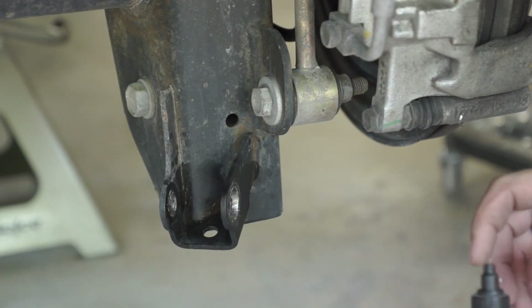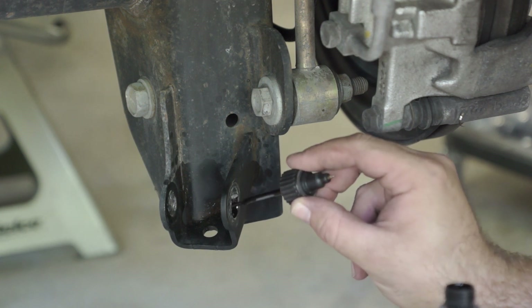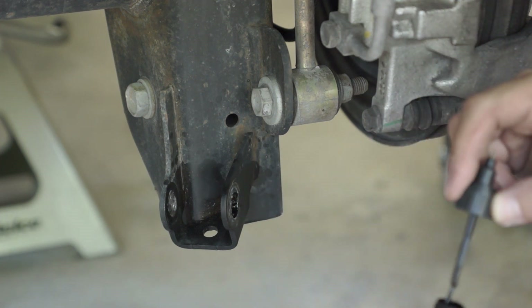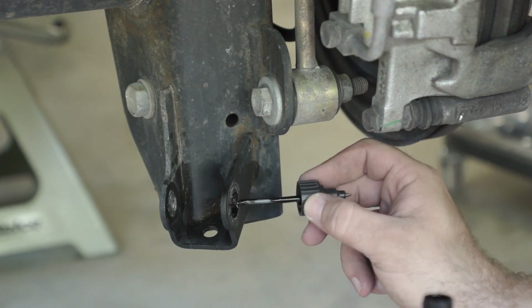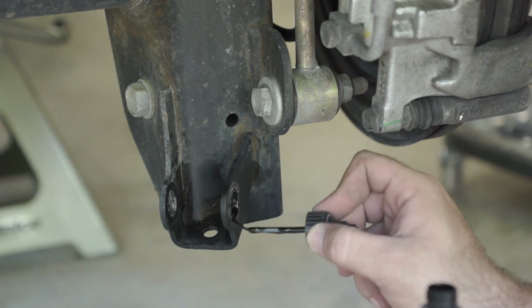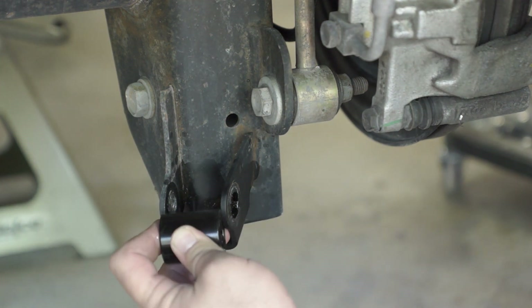Now that we've got everything drilled out, one thing you want to do is go back and get a little touch-up spray paint where you drilled out that bare metal, just to help prevent future rust issues. It doesn't need to be anything pretty — you're just trying to get a little coverage on that bare steel to prevent it from rusting in the future. Now we're going to go ahead and apply the added spacer.